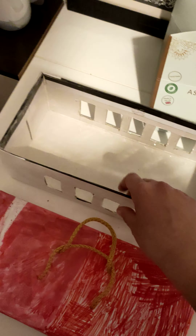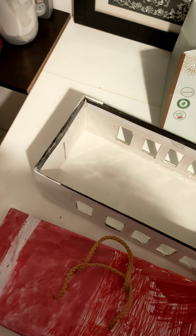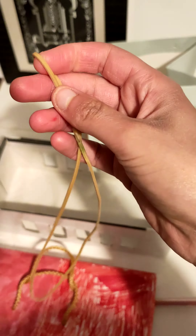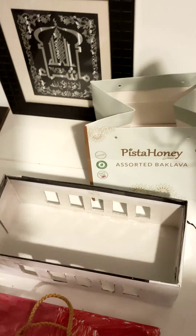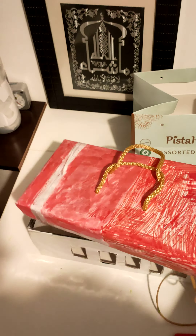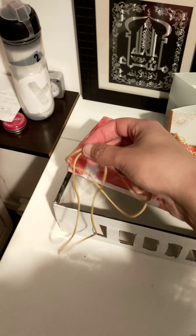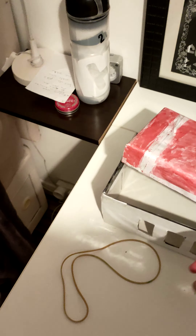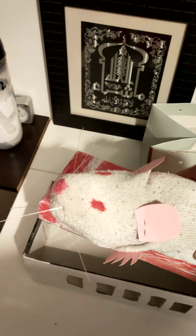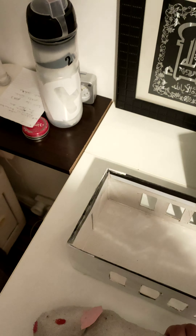I've covered everything so it looks like a carrier box. Finally, I'm going to add two of these large strings — once put over the box and over the top, so things don't come out.